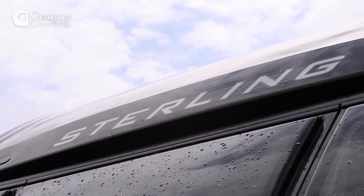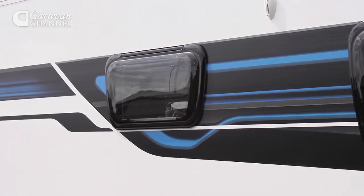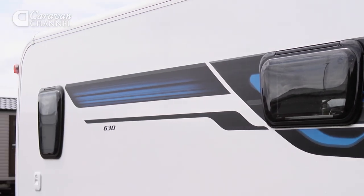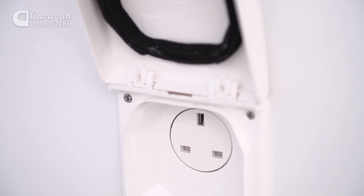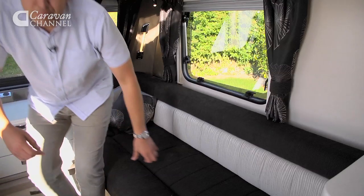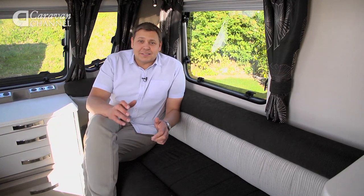Like all Continentals, it's a good-looking van with sculpted structural corners and a streamlined shape that's claimed to improve both fuel consumption and stability on tow. It's packed with kit too — there's an external 230-volt socket, a barbecue point, and a shower.